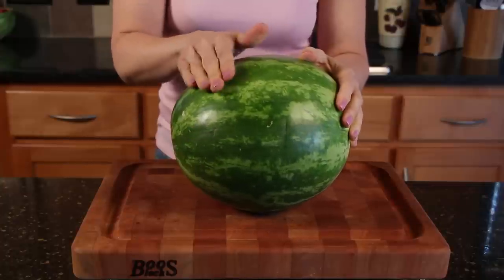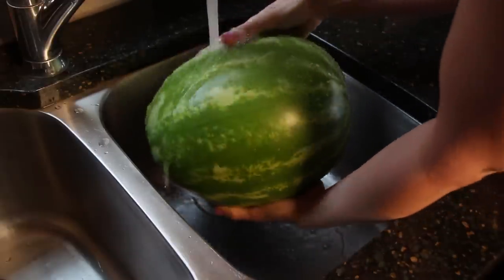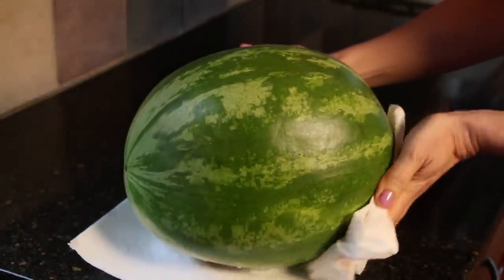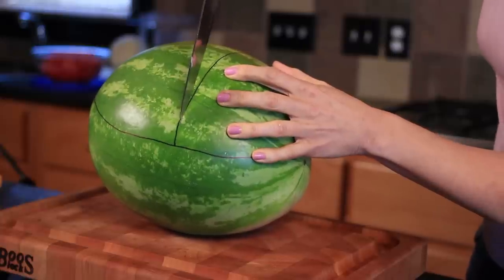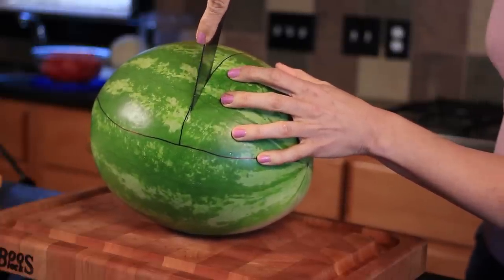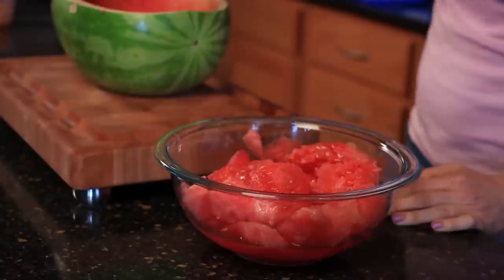This, believe it or not, is going to be a baby carriage. You want to first wash your melon, pat it dry, and then you're gonna draw your lines on where you're going to make your cuts. Use a nice sharp knife and cut out the rind and scoop out all the flesh from the center.